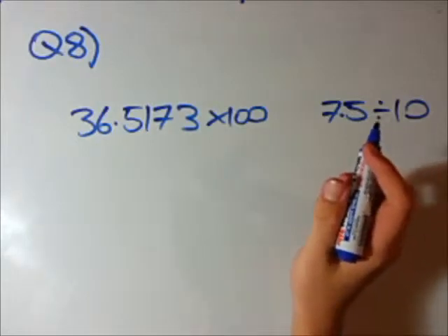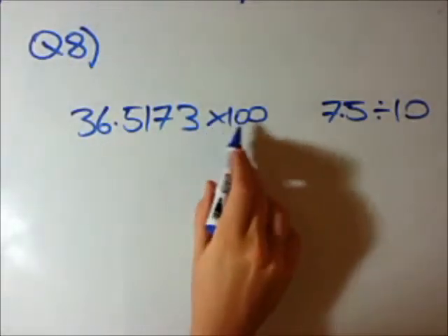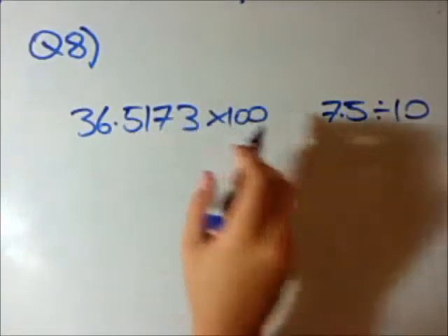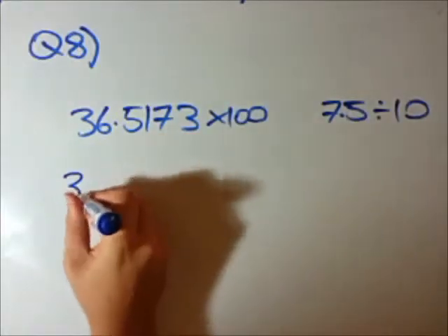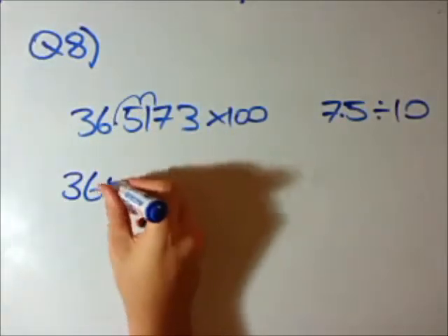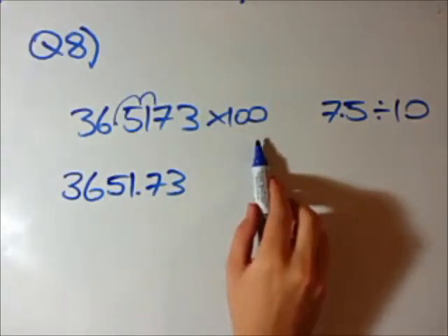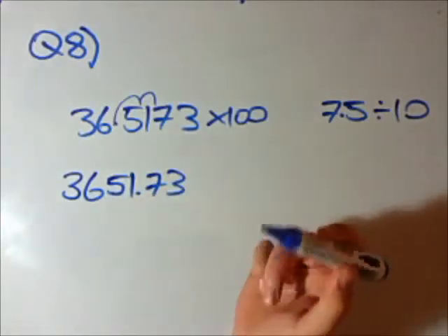But if it's a number like 10, 100, 1,000, or 10,000 — where it's only 1 and then 0s — there's actually a shortcut. All you have to do, if you are multiplying by 1 with 0s behind it, is you can shift or transform this decimal point by how many 0s there are. In this case, 100 has 2 zeros, so we can shift this decimal sign to the right twice, because our answer is going to be a bigger number since we're multiplying by 100. That is the shortcut answer to get that question.